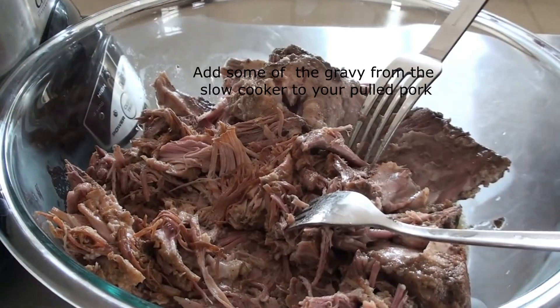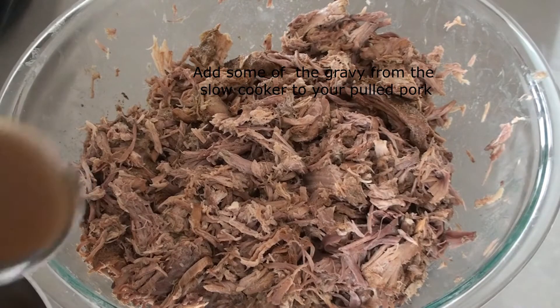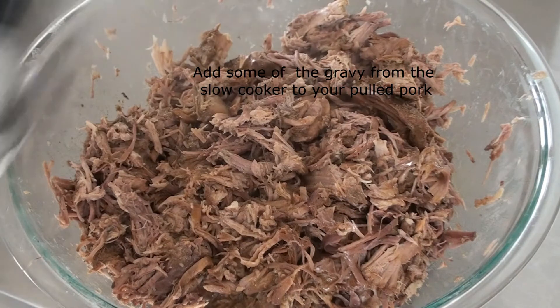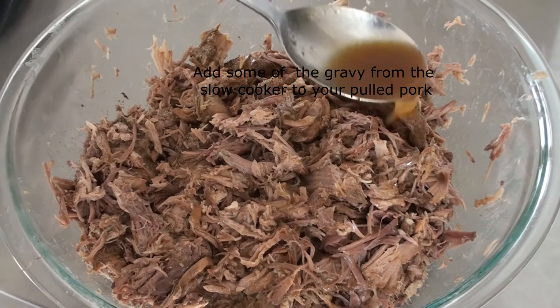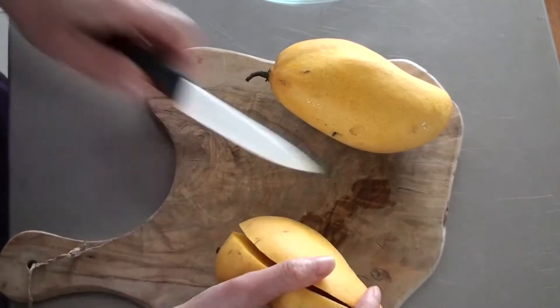To remove some of the fat from the gravy, add the leftover gravy into a bowl, put it in the freezer for 15-20 minutes — the fat will congeal and rise to the top. Remove it and you can use the leftover liquid in your pulled pork. And now for the mango salsa.